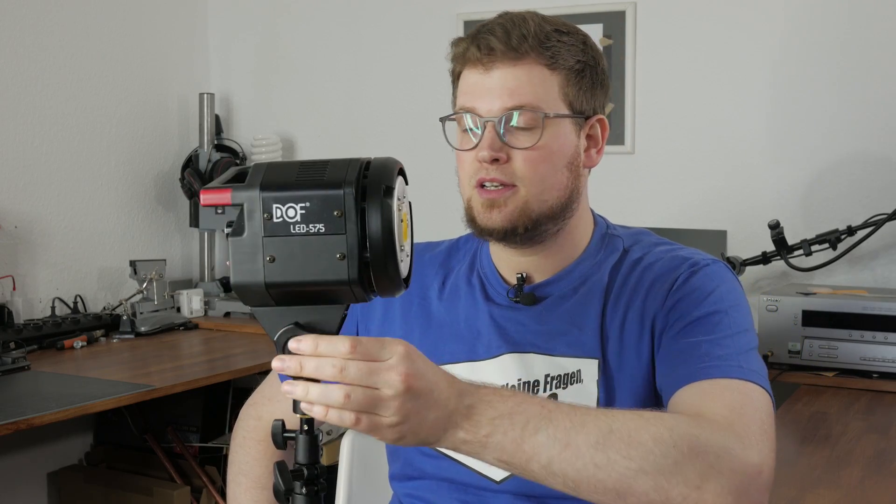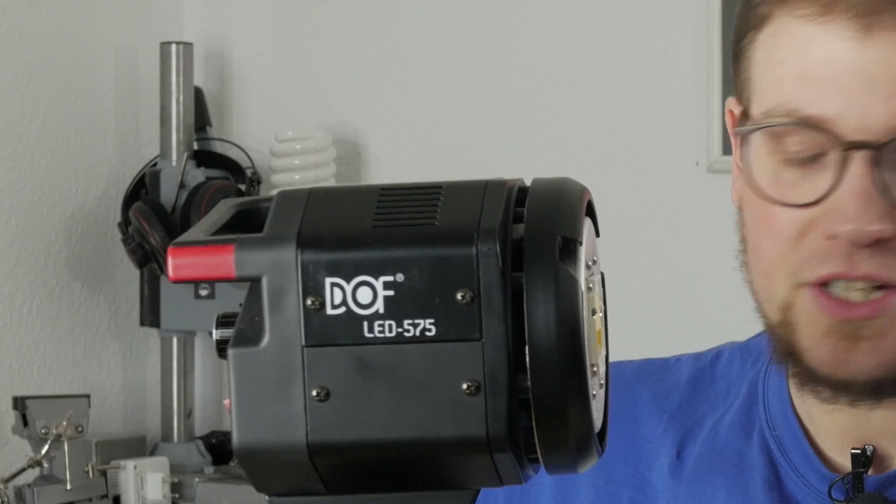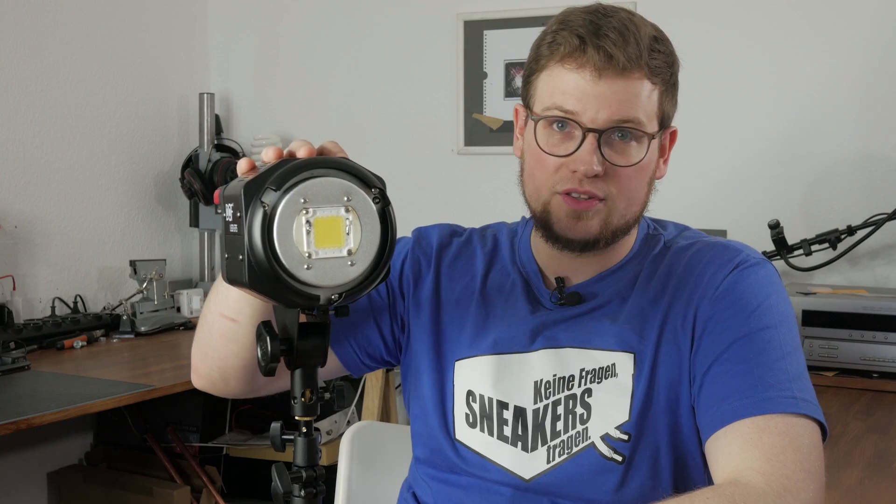This is the DOF LED 575, as you can read on the side here. This light also features a single light source and, the same as the Godox, has the same performance of around 60 watts. There are obviously a few differences between the DOF and the Godox, and first and foremost is the price — because this is a lot cheaper.